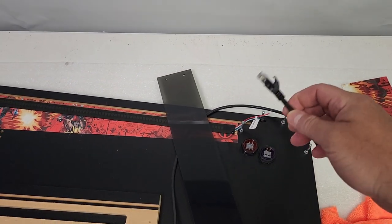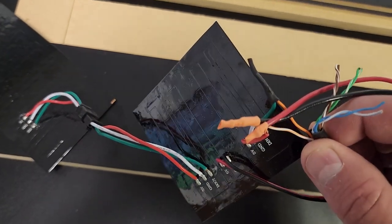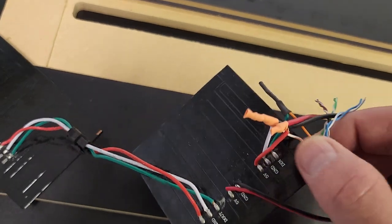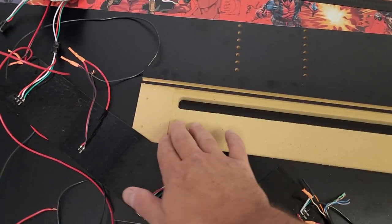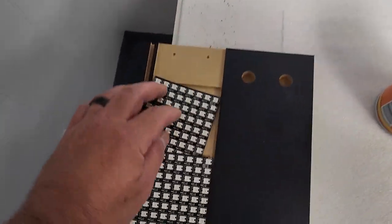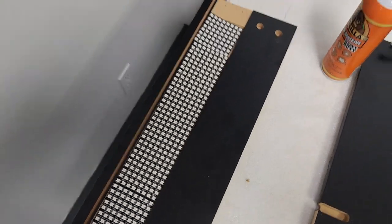You're going to take a cat five or cat six cable and cut one end off — this is going to plug into a board which I'll explain later. On that end you're going to use orange to green, and orange-white to white. That's how that's going to wire. The red is for power which I'll talk about more later. I'll put a little bit of glue down here and install those.